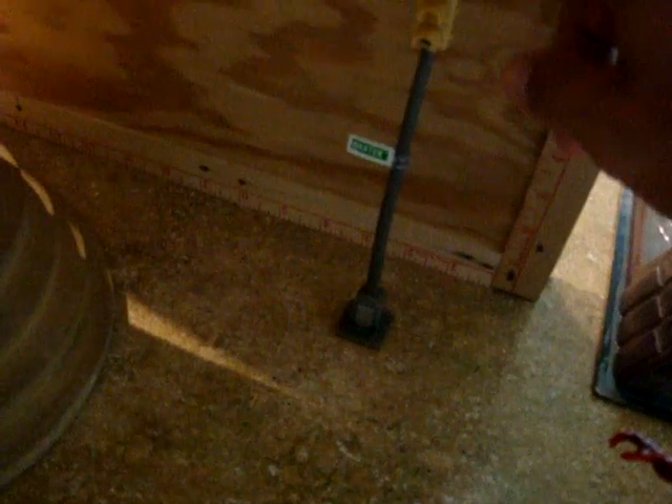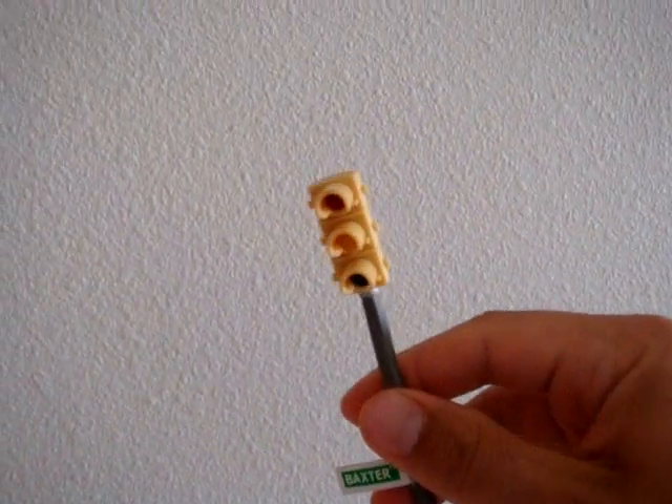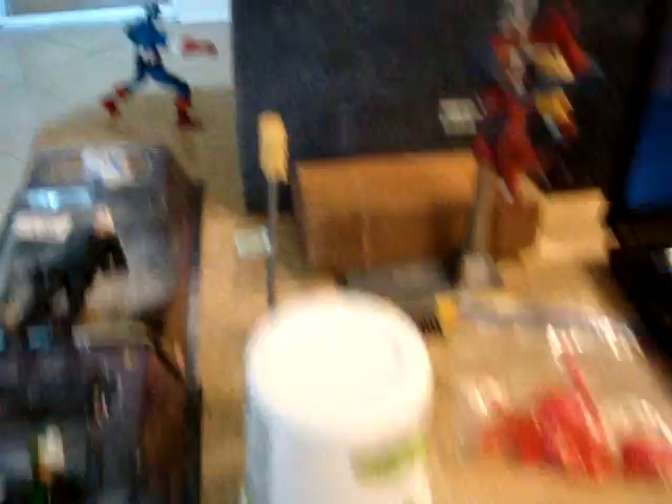Here's another one — I use it on props. Anybody that has the Spider-Man that came with this pole knows that this streetlight is a bitch to keep standing up. So I've got the wax there. Let's bring it over to the wall. You don't need that much — I just want you guys to be able to see it. That thing's stuck on there — it ain't coming off. Listen for the pop. Came off real nice. No residue on the wall at all. So it helps you stand stuff up, not only figures but also props.